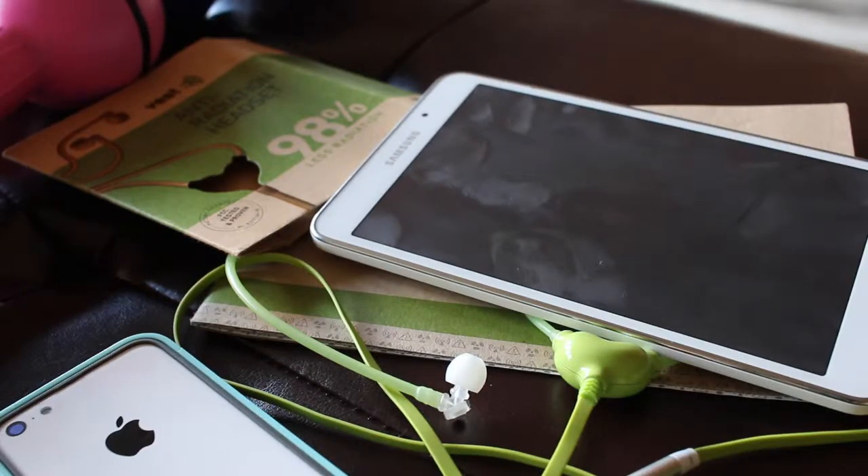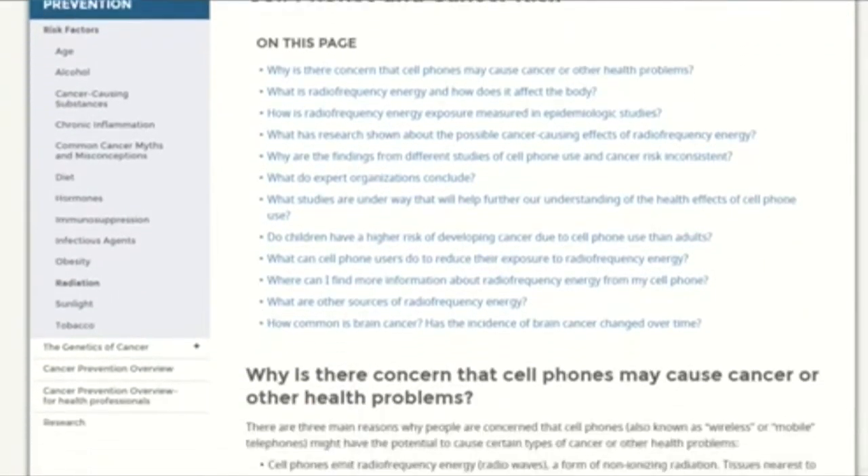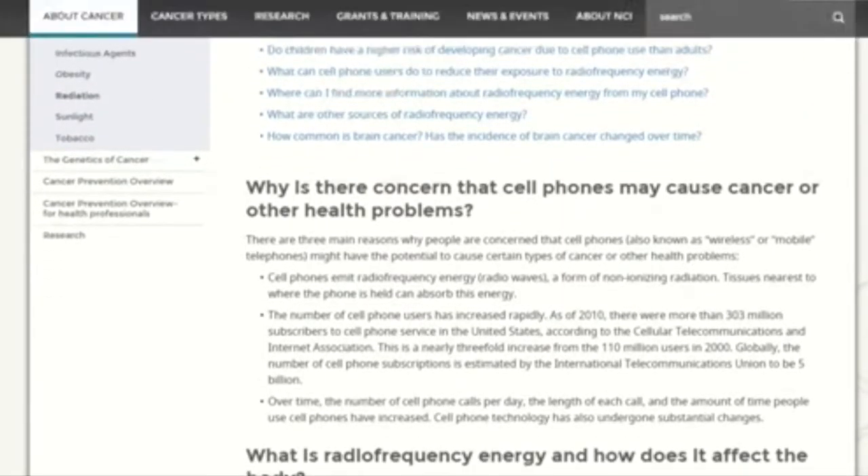Since this product is relatively simple to use, this video is going to be more of a description of the product. Why should you buy this headset? The National Cancer Institute says that cell phones emit radio frequency energy — radio waves — a form of non-ionizing radiation.